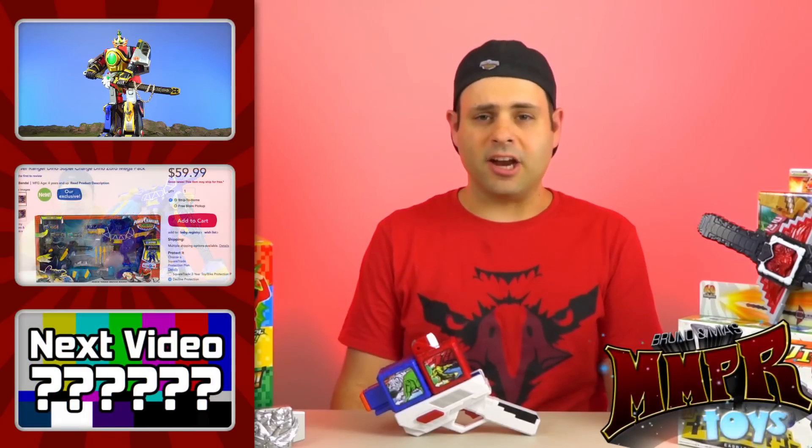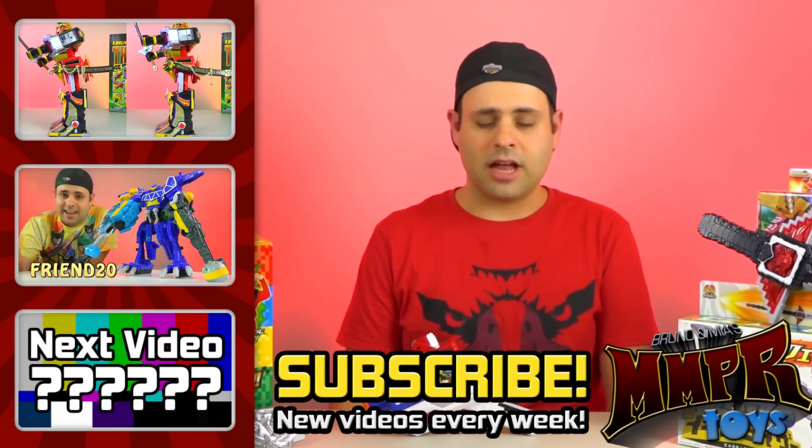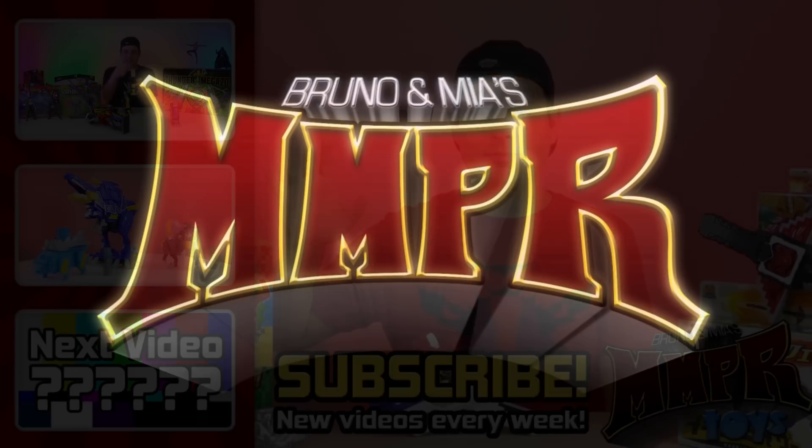Alright, I think I'm going to end here. Thank you guys for watching. Please subscribe if you haven't, please check out our vlog channel if you haven't. I'll always be back soon with many more good videos. Good night!